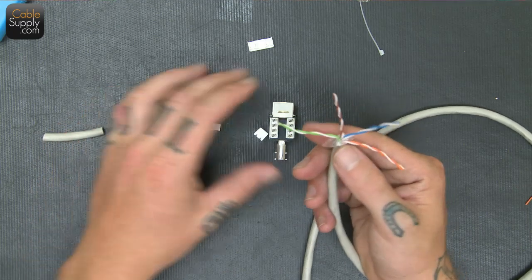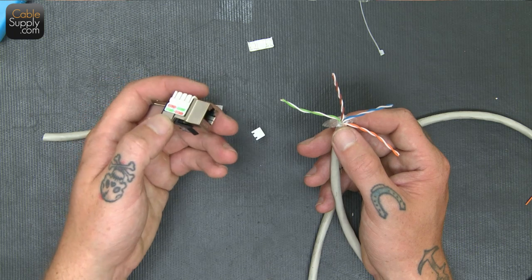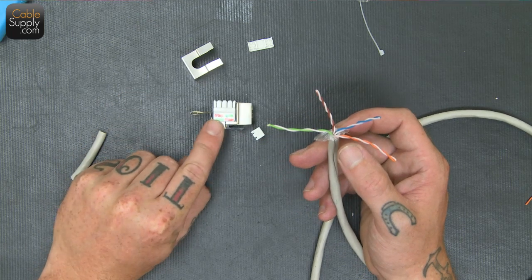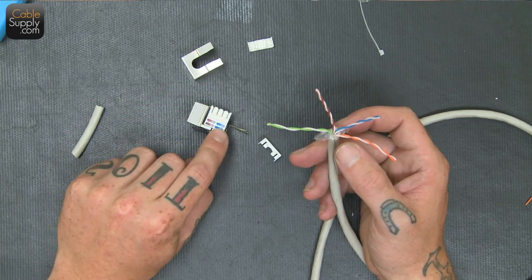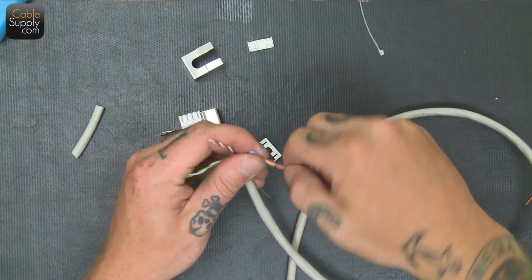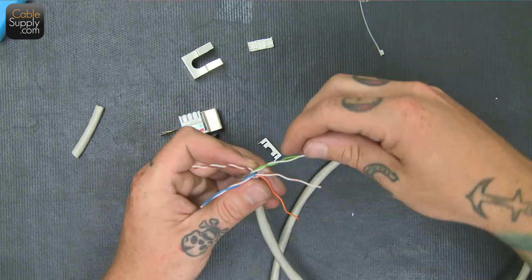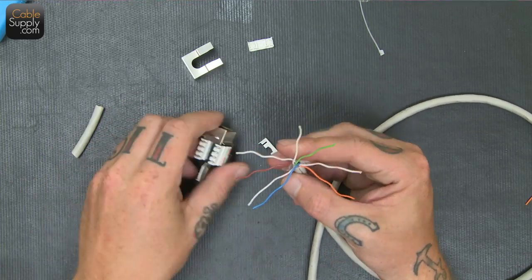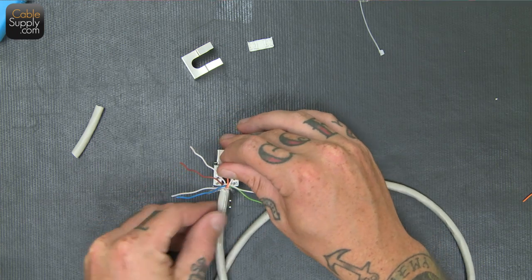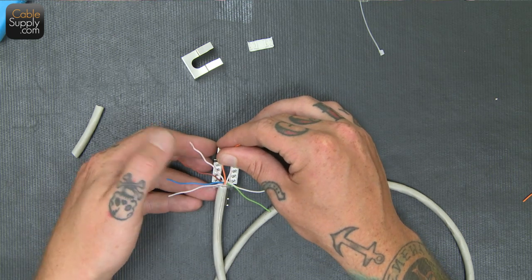The pattern on here is a universal pattern — the B pattern. But the way that it's configured on this keystone jack might be different than other keystone jacks. This one is going to be orange and green and brown and blue.